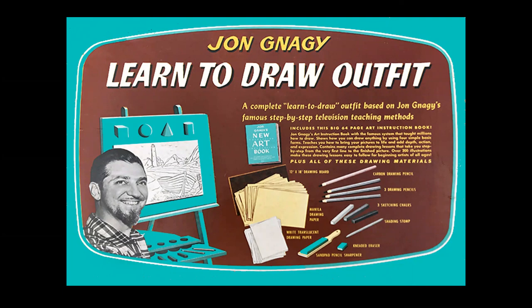You would send away for this kit. It would have drawing paper and pencils and charcoal and all sorts of accoutrement to draw, and you would follow him on the TV screen drawing the riverboat, the log cabin, or the bulldog and away you would go.